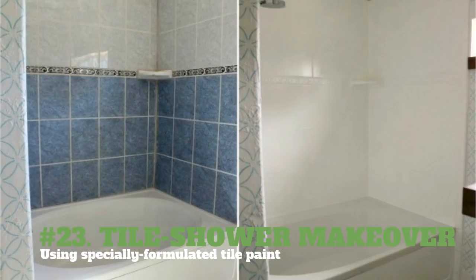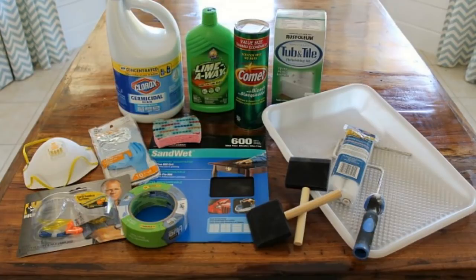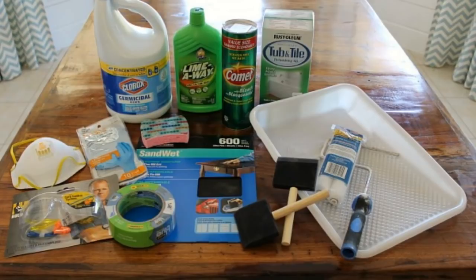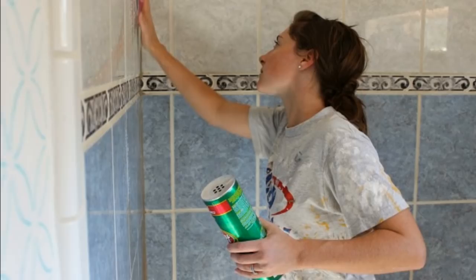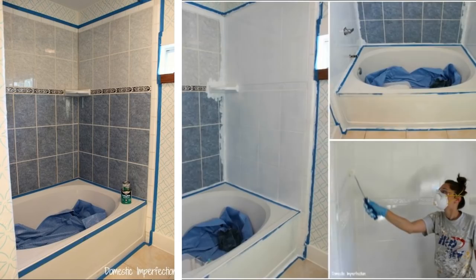23. Tile Shower Makeover — Using Specially Formulated Tile Paint. You will need tub and tile paint, tile cleaning supplies, abrasive pad, 400 grit sandpaper, safety glasses and gloves, painter's tape, brushes, rollers, paint tray and liners, and tools to remove caulk and grout. Remove all the caulk from the areas you will be painting. If you have cracked grout, replace them first before starting the project. Clean your tub, shower, and tile area thoroughly. Tape off the shower with painter's tape. Mix the two-part epoxy paint. Once the paint is mixed, start painting the tile area. Let it dry.